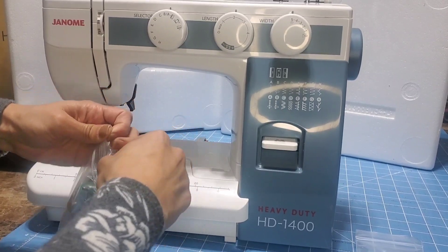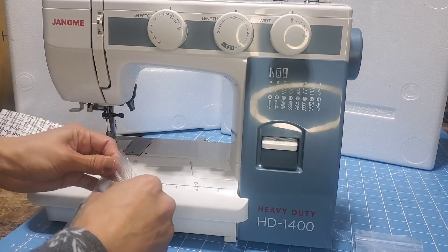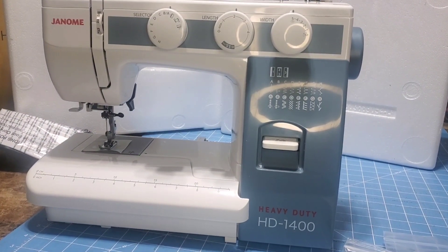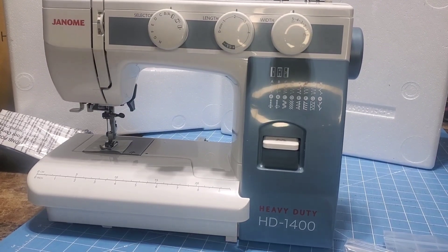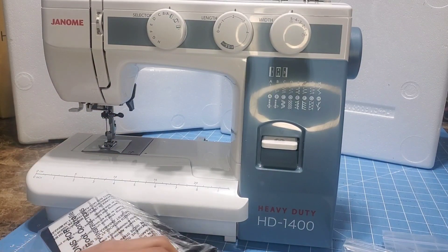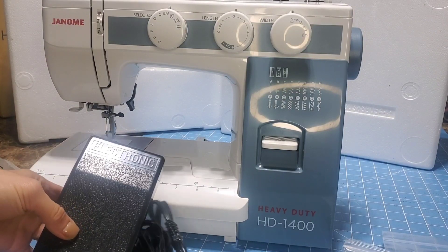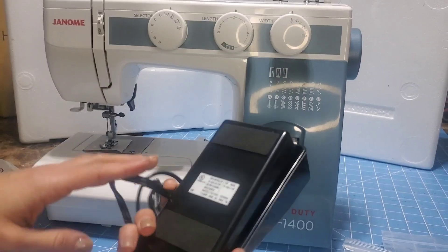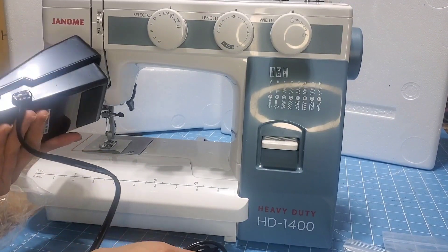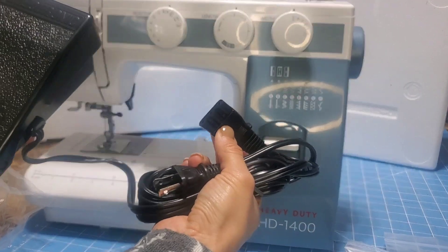I'll learn little by little — whatever I learn I can help anybody out that has a question. On this bag it has the presser foot. I love that it has a presser foot because that's all I've experienced, so it's easier for me. It looks heavy duty — the grip on it and everything, and it's black, my favorite color. I can't wait to use it.